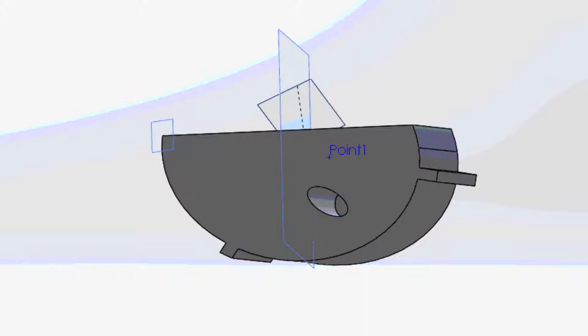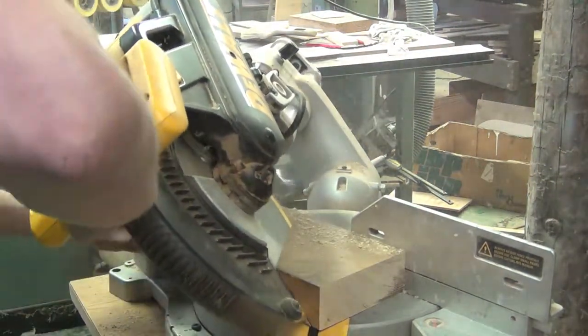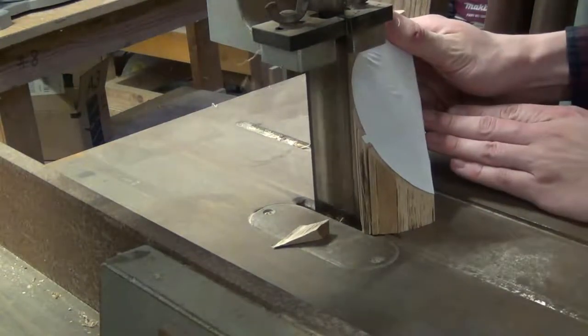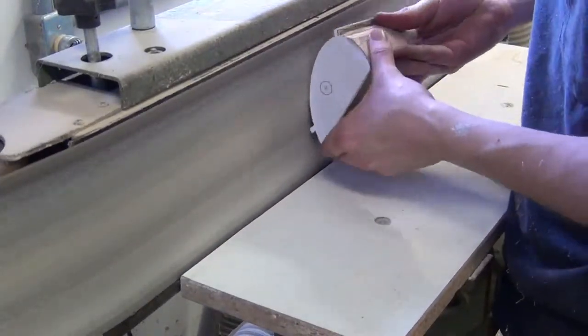Next was the plunger, to which I started by making the compound angle. Using another printout, I used the vertical bandsaw to cut the odd shape of the plunger. I then sanded down the plunger to its final shape.